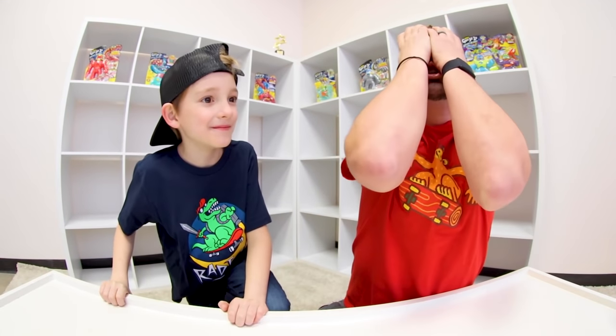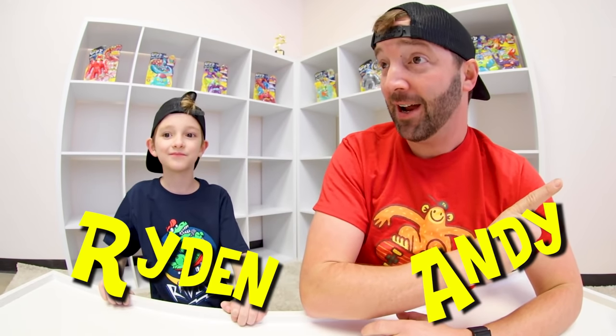It's Goo Jitsu time! Yes! I've been waiting for it to be that time for a long time.